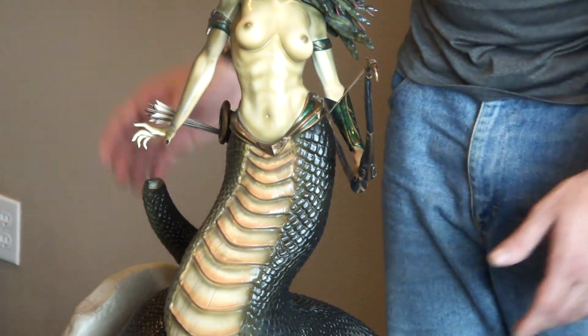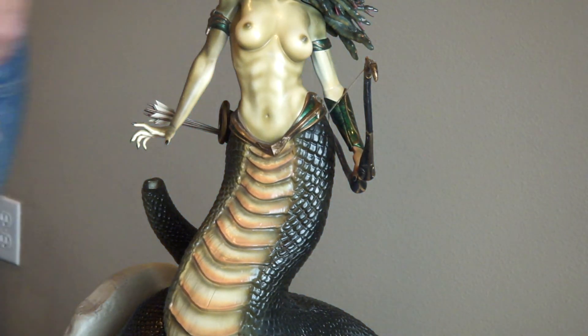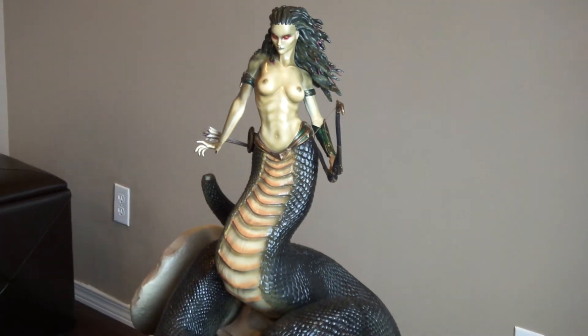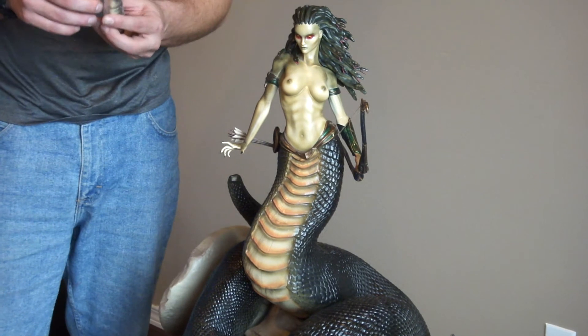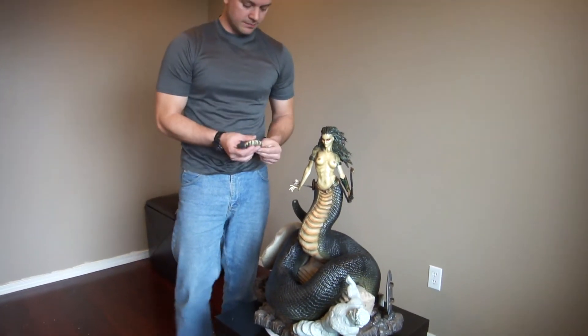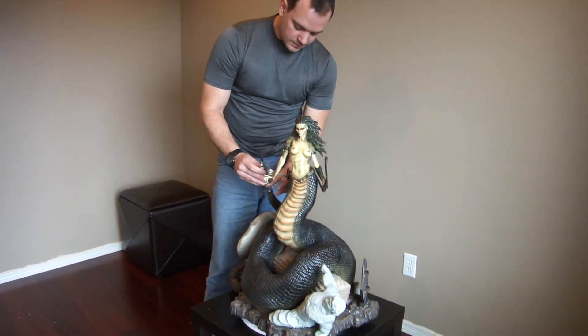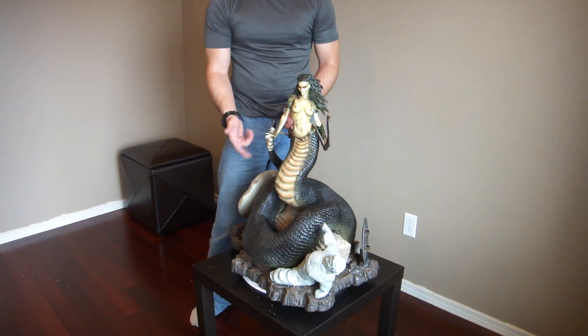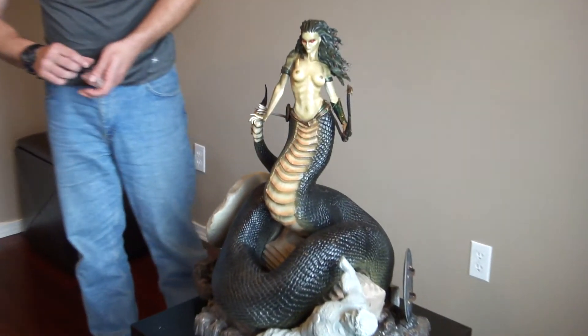Now we're missing the tail tip — the actual rattle. It also has a magnet so it attaches really nicely and easily. The magnet holds it in place, you don't need to worry.